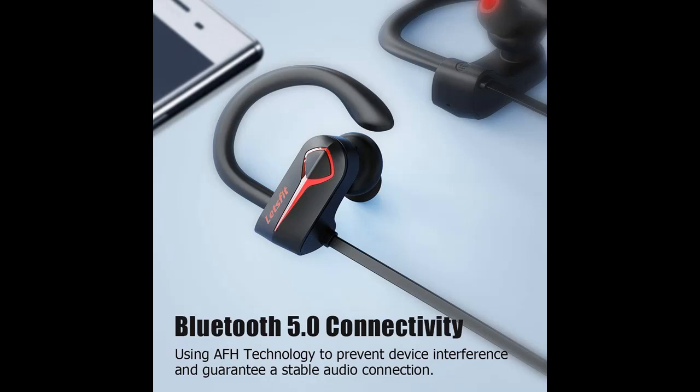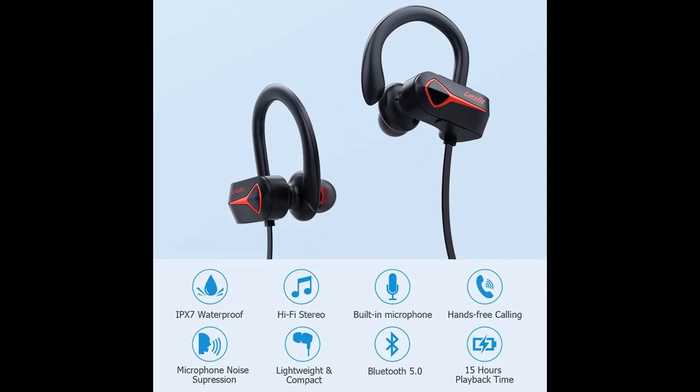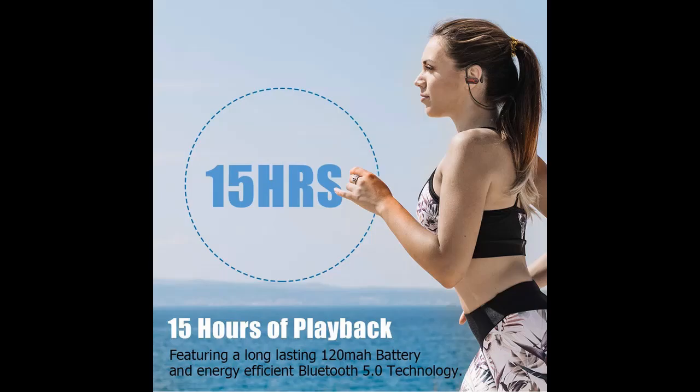Suitable for indoor and outdoor exercises, such as running, jogging, hiking, cycling, doing yoga, and more. The wireless earbuds have a 120 mAh lithium polymer battery and use Bluetooth 5.0, which minimizes power consumption and brings up to 15 hours of battery life.